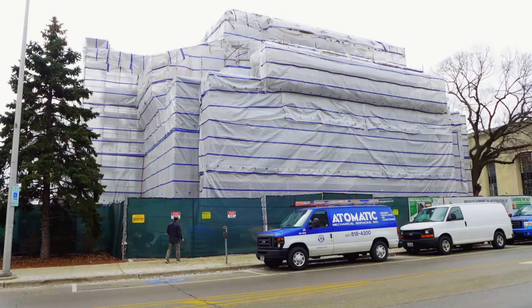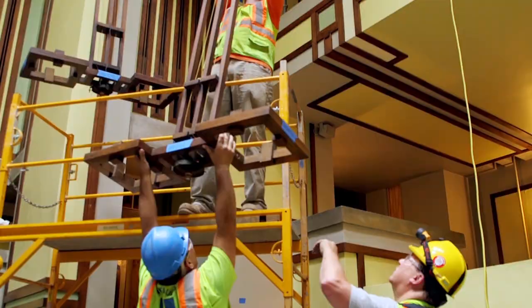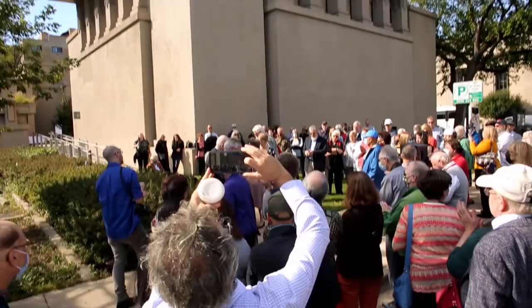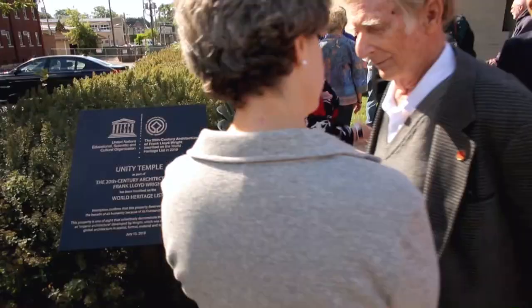What was done in the course of the restoration? This whole building was wrapped in plastic and scaffold everywhere. Every single piece of trim work was removed, cataloged, refinished, and reinstalled. It ended up being about $25 million to do the full comprehensive restoration. With restoration completed, Unity Temple was named a UNESCO World Heritage Site, along with seven other Wright buildings across the country — putting it in a league with the Egyptian pyramids, the Great Wall of China, and the Vatican.